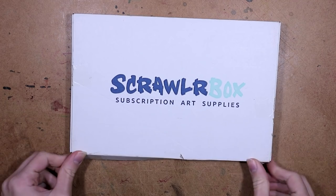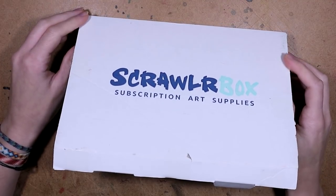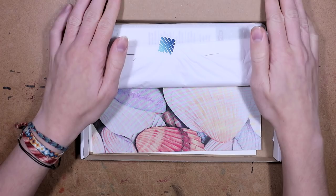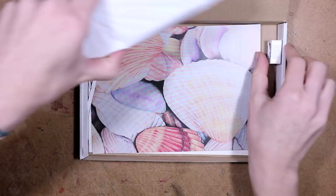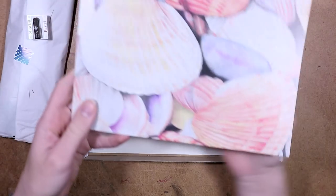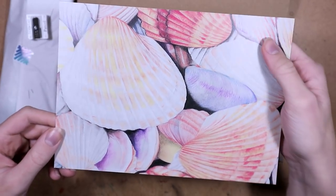Let's see if I can get into the box — I could! Wow, I think they made it easier to open. Maybe they listened to all my complaints about not being able to open it. So we have the art supplies, and there's a thing that fell out. Let's put that over here, and then we have some artwork — I don't know which way it's supposed to go.